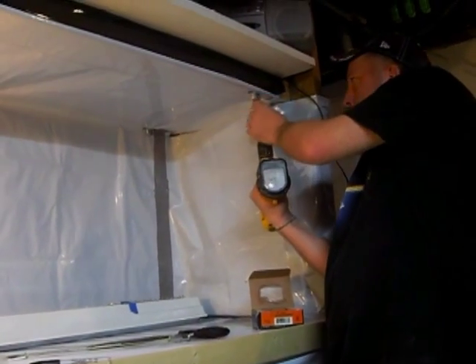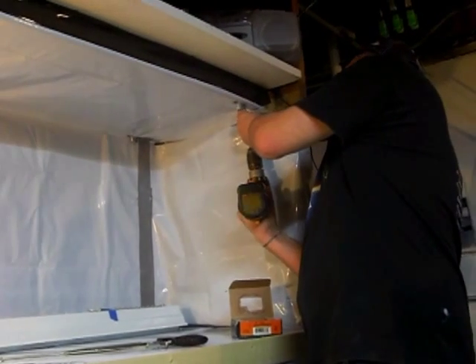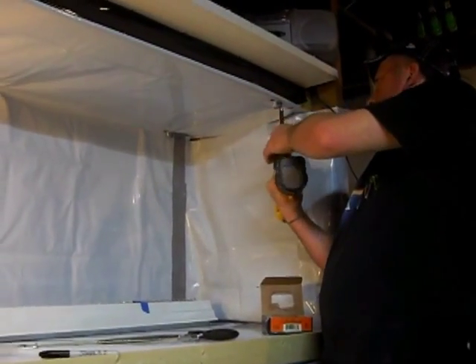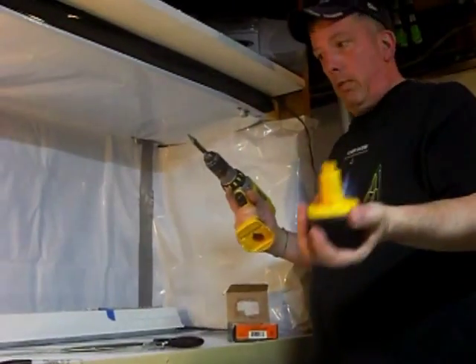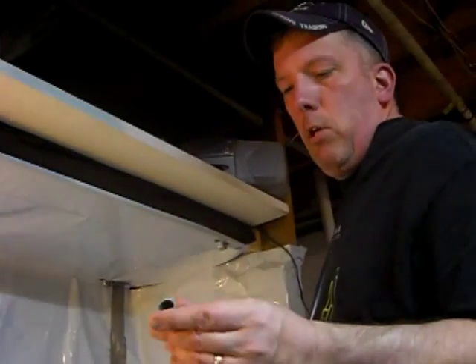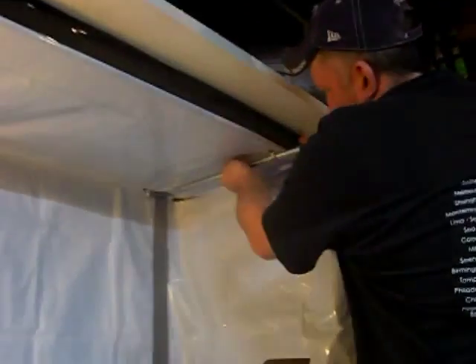Now we're going to mount those straps with a drill. I cut some conduit to this width — you might want to file down your edges so that you don't get cut or anything — and then the lights are going to hang from that.